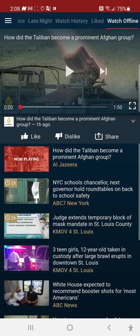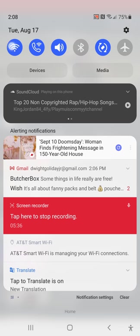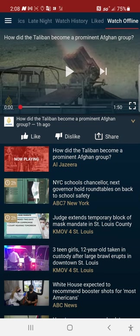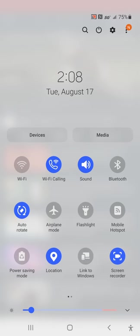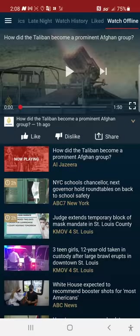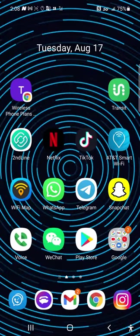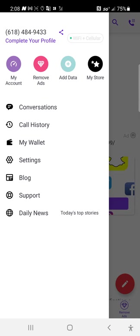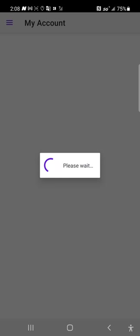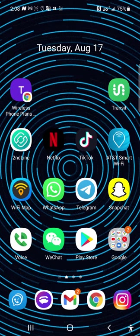Now let me turn off Wi-Fi. Okay, Wi-Fi is turned off. And as you can see, Wi-Fi is off. I'm also going to show you I have no cellular data — my phone plan has no data at all. So here we go, let's open Haystack News back up.